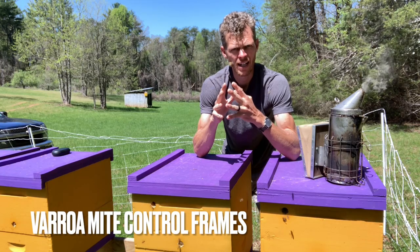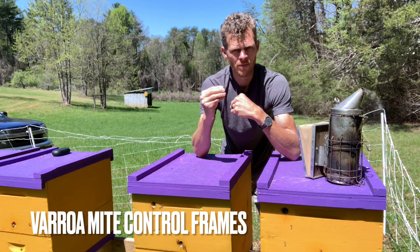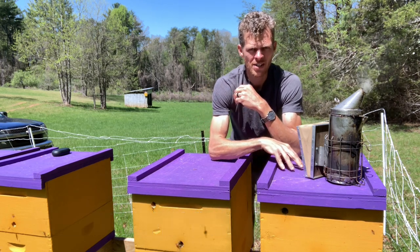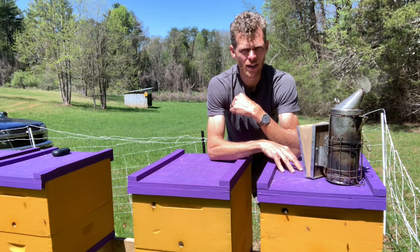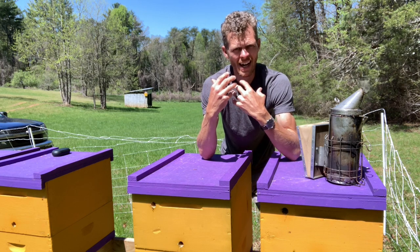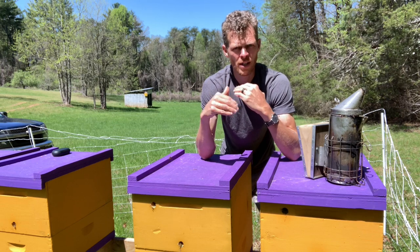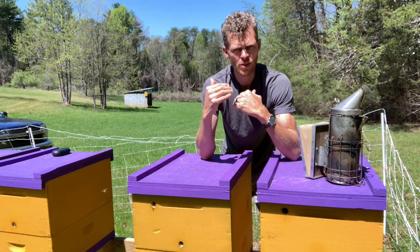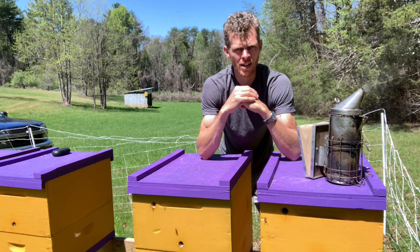Today we're going to be talking about one of the elements that I use to keep varroa mite in check, and we're going to be digging specifically into this hive here. It's one of the stronger ones in this yard, and I know that they have been working on what I'm about to show you — an idea I had over wintertime to help cut down on the varroa mite population and to also increase my beeswax production. So let's go ahead and get into this hive and I'll show you what I'm talking about.